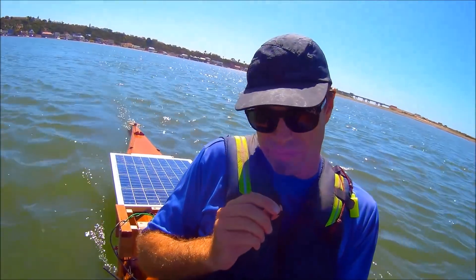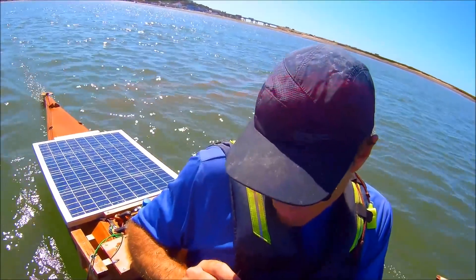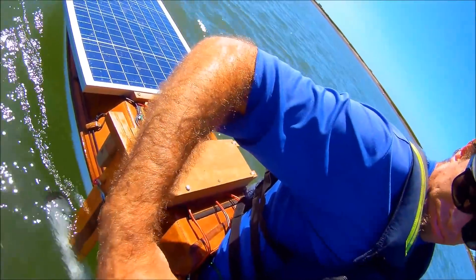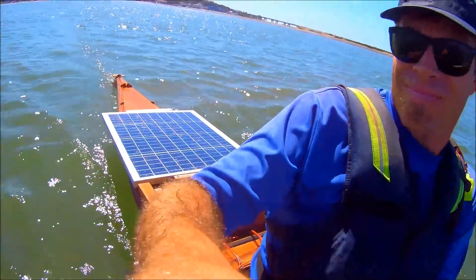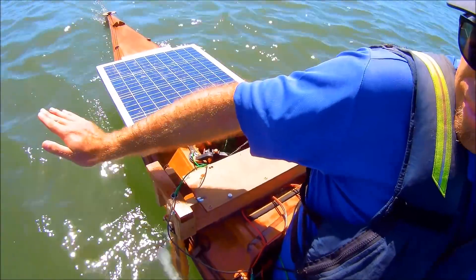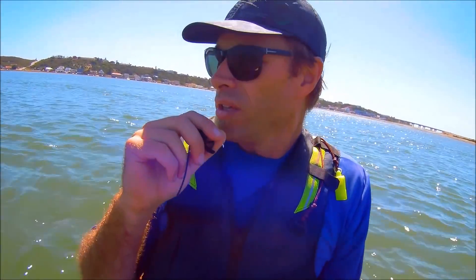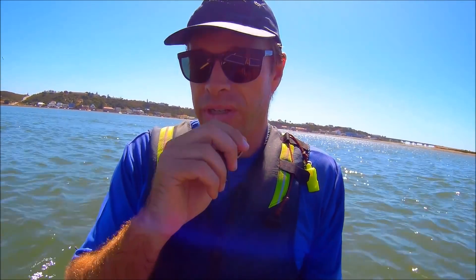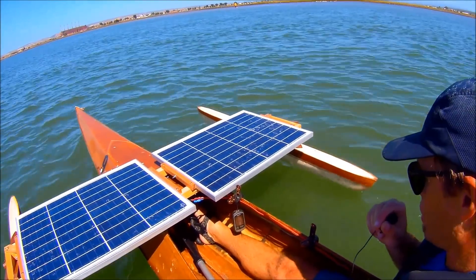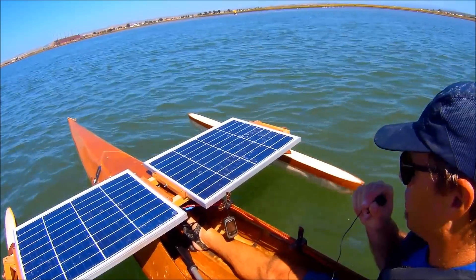Just to give you an idea of how sensitive the power on these panels are to any form of shade, I'll demonstrate with a bit of shadow — just have a listen to the motor RPM. And that's despite both forward panels still giving full power. At least with three panels in parallel, the effects of shade are only limited to a single panel. Had I been drawing current from these in series, it would have been much worse.